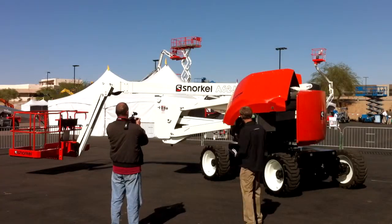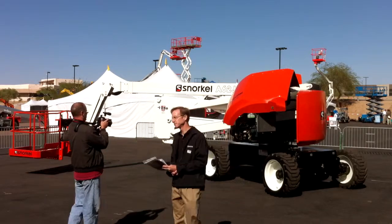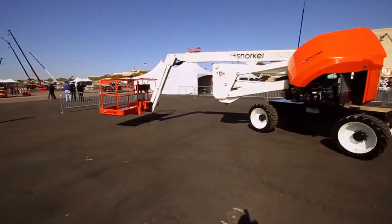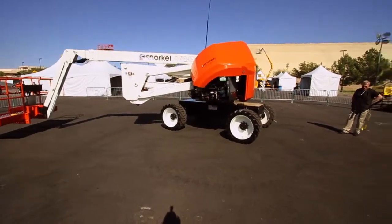All of the functions run through a separate function pump — it's actually a tandem pump to isolate the functions, for instance the riser and boom extender on one circuit and everything else on the other. That helps you minimize time to full height.